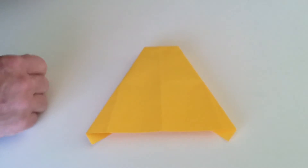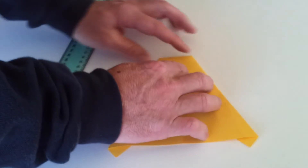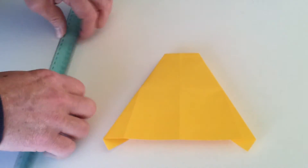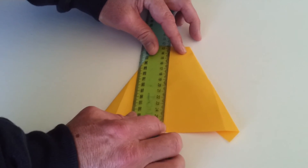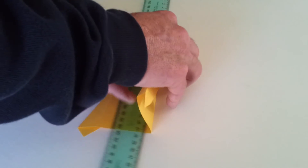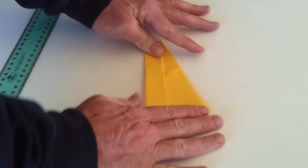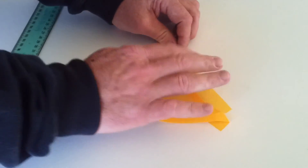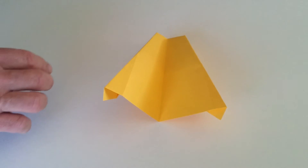Now what we want to do is fold this paper in half. You can see there is a crease line running down the center, so it might be a good idea to grab a straight edge, just line it up there, lift it up, and then fold it over. So that's how the plane looks at this stage.